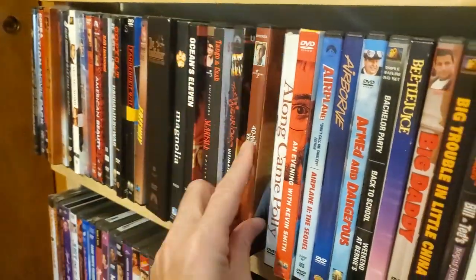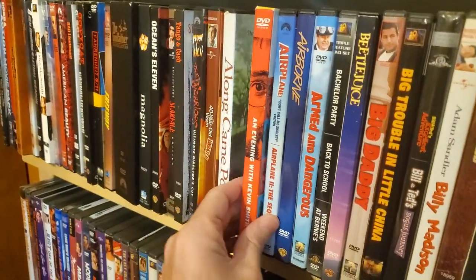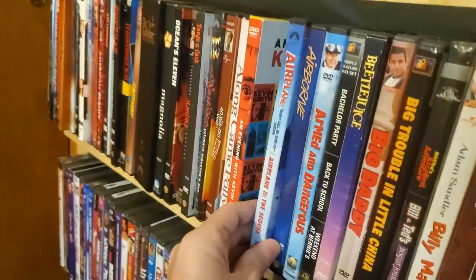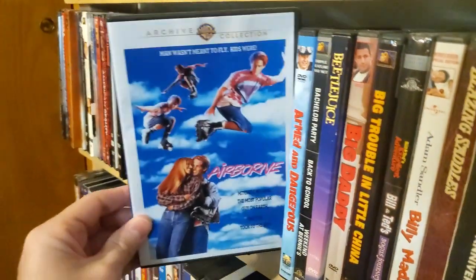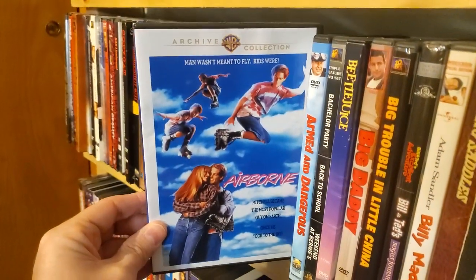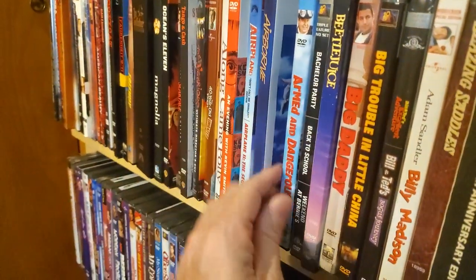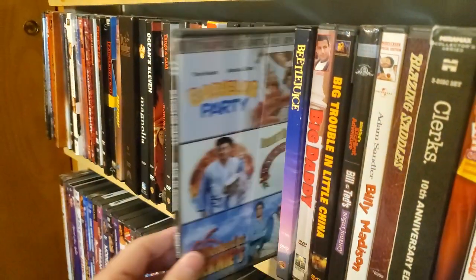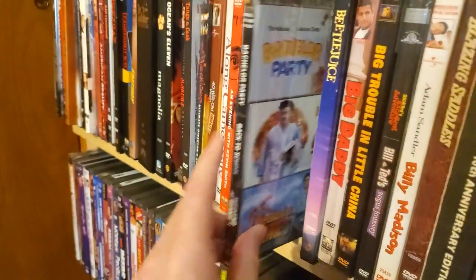40-Year-Old Virgin. Along Came Polly. An Evening with Kevin Smith. Airplane. Airplane 2: The Sequel. Airborne — great 90s rollerblading movie. Armed and Dangerous — triple feature: Bachelor Party, Back to School, and Weekend at Bernie's.